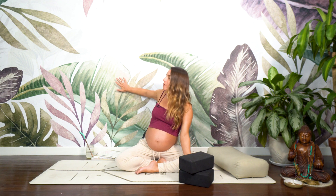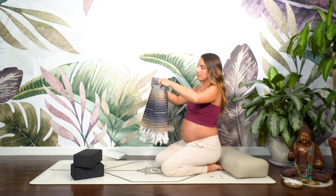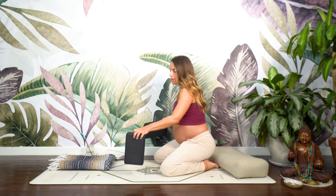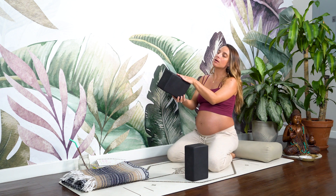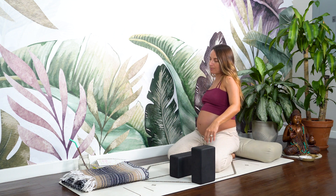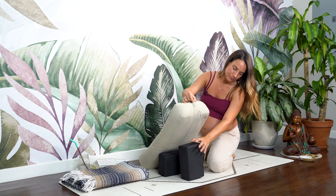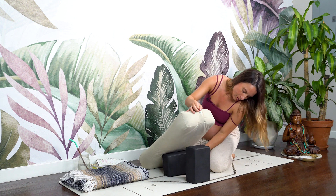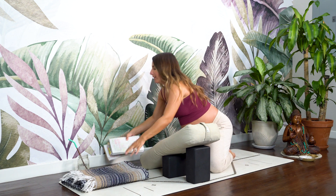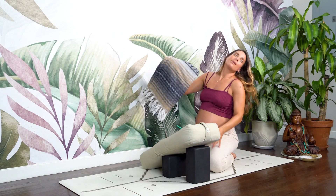Very slowly, open your eyes, release the mudra, and we'll get set up for legs up the wall. We want to be about one foot from the wall. Have your blanket folded in half at the ready to support your head and neck. This is not going to be a graceful entrance — fair warning to all of us. The back block is on the tallest setting, the second descending block is on the middle setting, and the bolster rests on these two blocks. We'll hold here for about five to seven minutes.